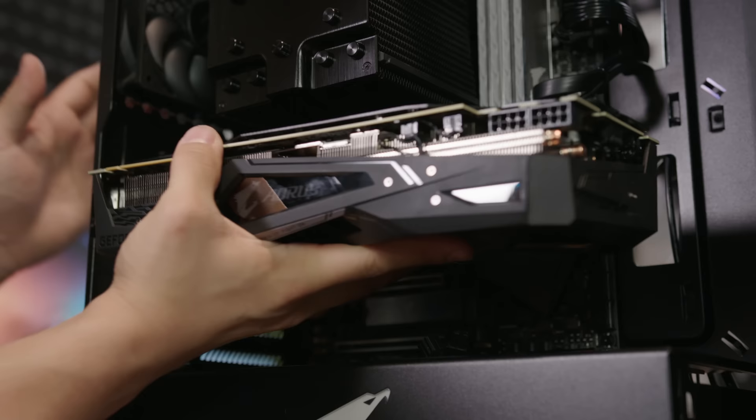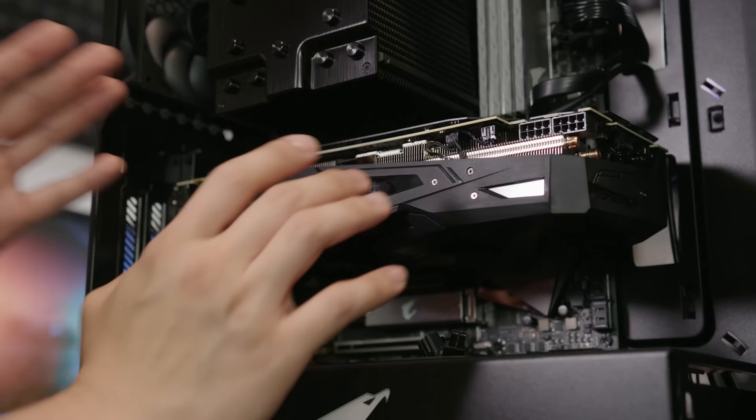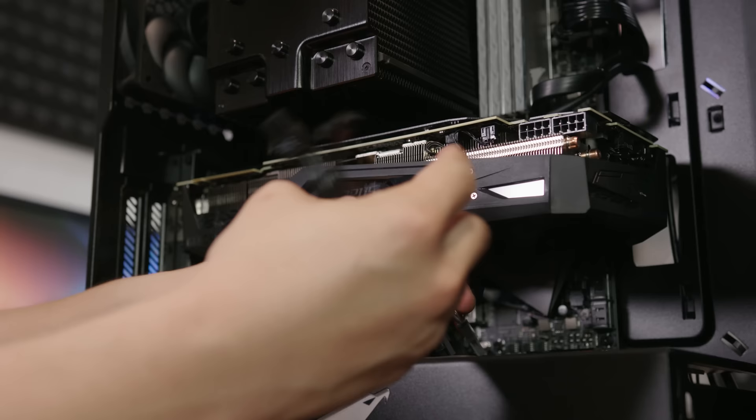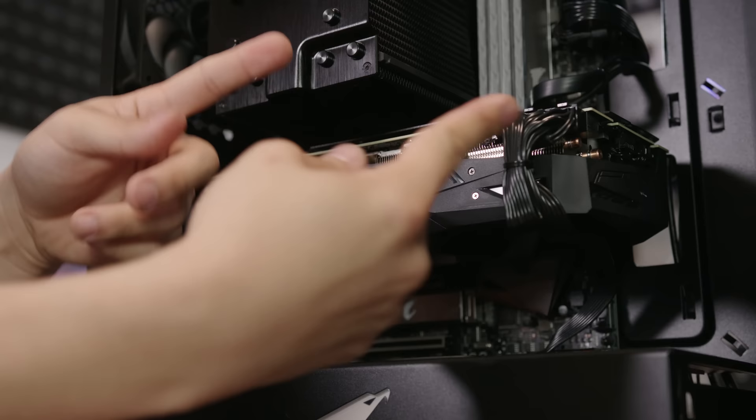Finally, we saved the best for last — the big daddy is coming in hot! The PCIe slot is getting excited. I can respect this product very much — the rank, the girth, very impressive. They say size doesn't matter. You know who says that? Kyle. And I think you know why. Okay, I think I'm finally done. I turn the system on so it can turn you on, baby!